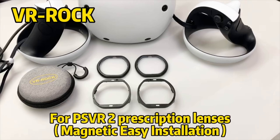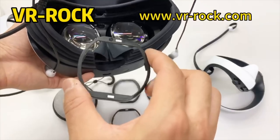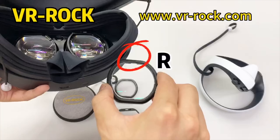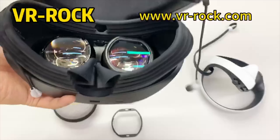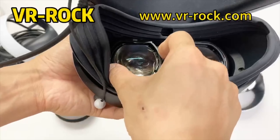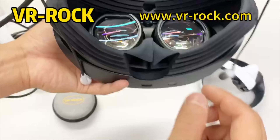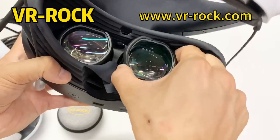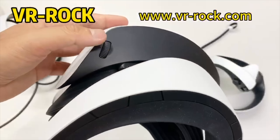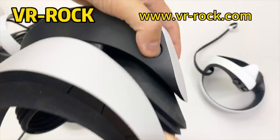Today's video does have a sponsor: VR Rock, a maker of prescription lenses precisely customized to your prescription, with magnetic and non-magnetic options. I use the non-magnetic ones as there's a nose cutout so there's no pressure on low IPD settings, which I have. They make lenses for PSVR 2, Meta Quest, and more, and provide blue light and anti-glare blocking filters to prevent eye strain while playing. You can also get minimal glare when using lens inserts on PSVR 2. Use code JAMMYHERO for a discount. Thank you to VR Rock for being the paid partner of today's video.